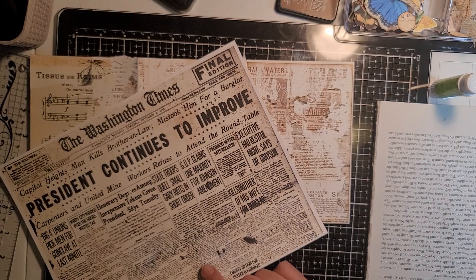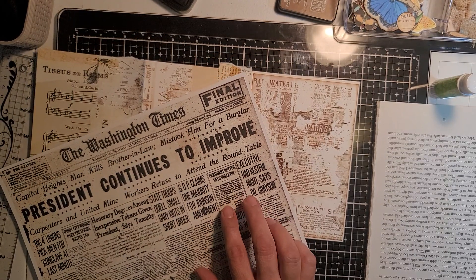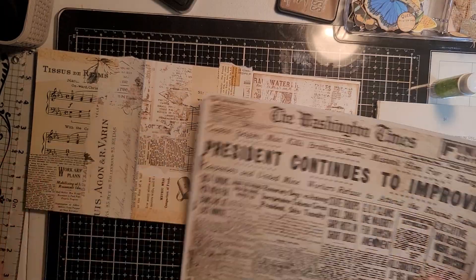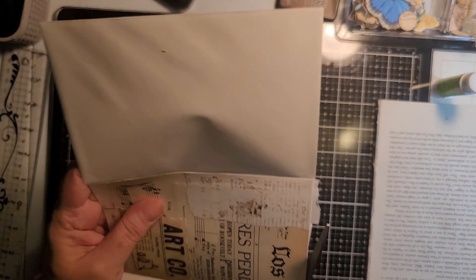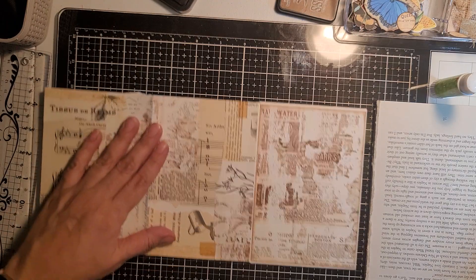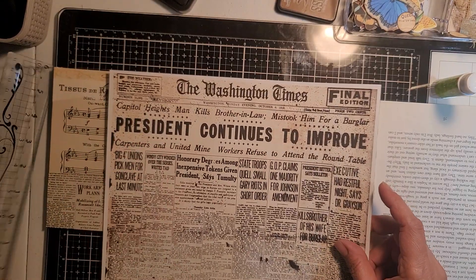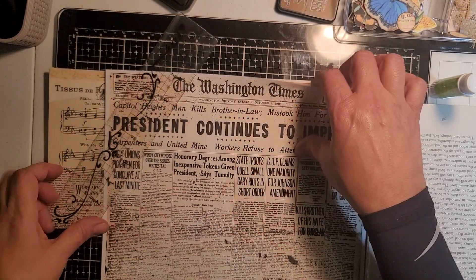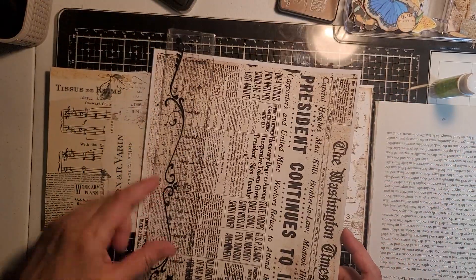Oh gosh, you scared me! Who was that, baby? Stop it — scared the crap out of mama! Sorry guys, I didn't even know she was in here. Okay, so I got this one — trying to remember the name. I cut a piece like this.